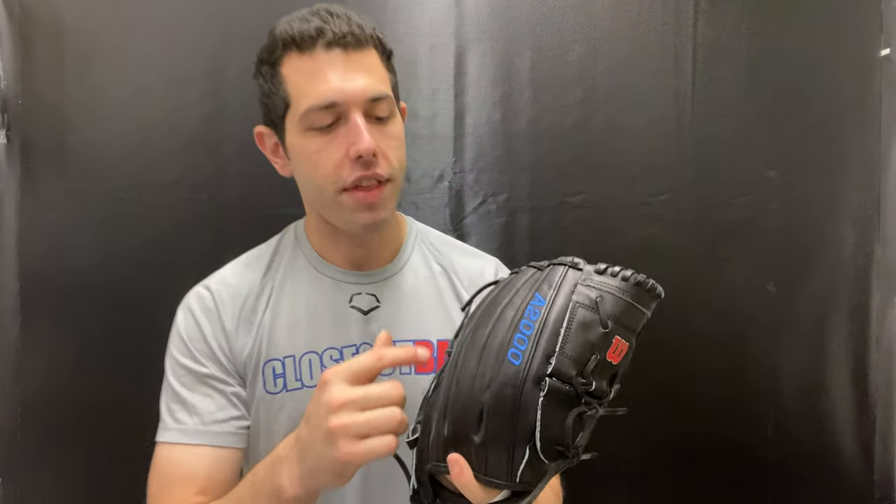If you're a pitcher looking for a glove that will last a lifetime, you want to take a look at the A2000 John Lester — again available in right hand and left hand throw. It'll have that dual welting on the back side, which is going to make that Wilson glove last a little bit longer and keep its shape over time. This glove technology has been out for 20 years, with some new aspects like the updated logos added.